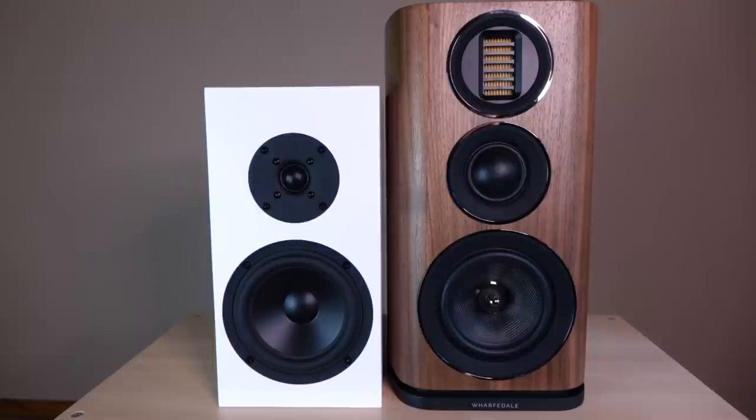For the comparison section: to the right we have the Wharfedale Evo 4.2s — a three-way bottom-ported bookshelf loudspeaker retailing for around $1,000 a pair. To the left we have the Picard Audio S300 Mark IIs — a two-way rear-ported bookshelf speaker retailing for around $1,200 a pair. Both are described as laid-back and on the warm side of neutral, yet when you listen to them side by side it's clear they are very, very different from one another — though that doesn't mean one is inherently better.